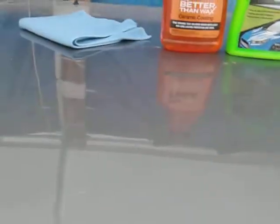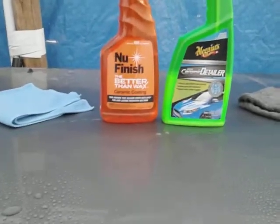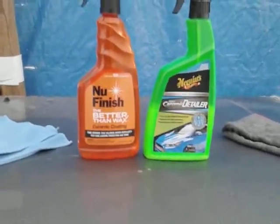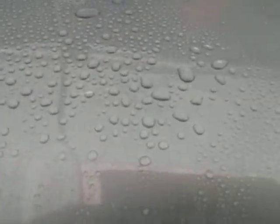Now let's come over here to the New Finish ceramic coating — let's see what it does. It's doing good too, oh yeah! I hit it with some good water that time because I want to see the true hydrophobic of these two products up against each other. Here's the ceramic coating by New Finish — oh my god, look at those beads!